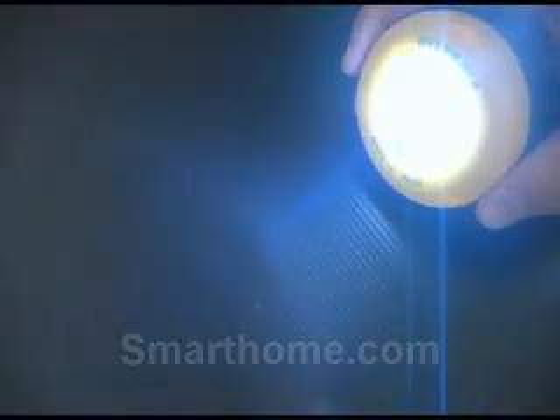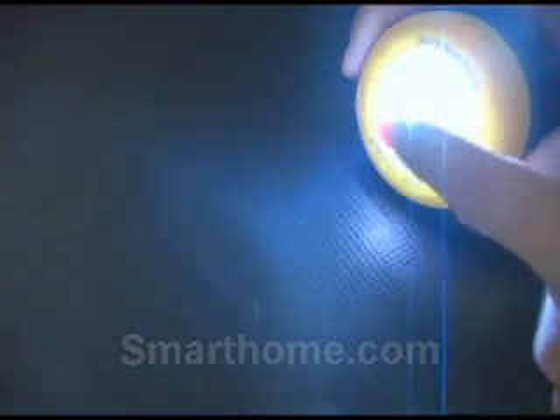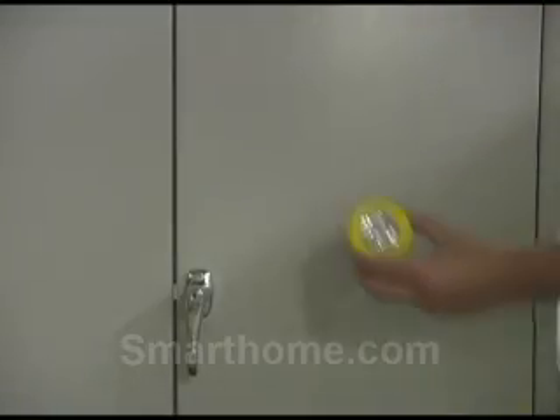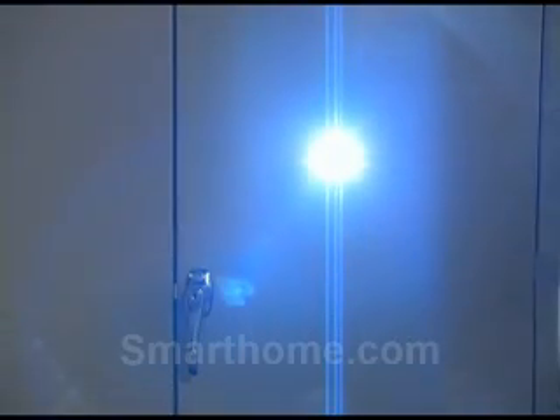Now let's give it a quick test to make sure things are operating properly by giving it a quick tap on and a quick tap off. The built-in magnet will allow you to place your LED tap light on almost any magnetic surface.